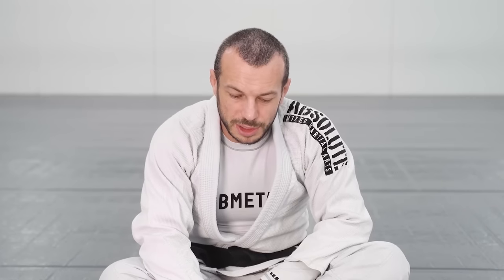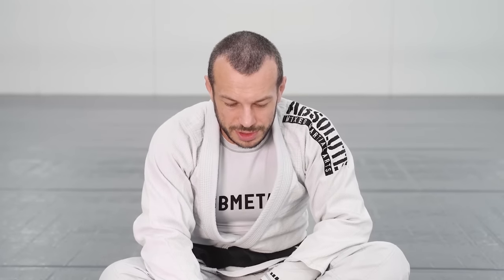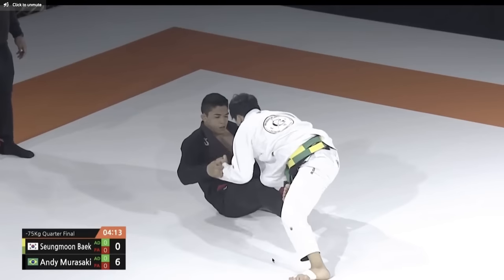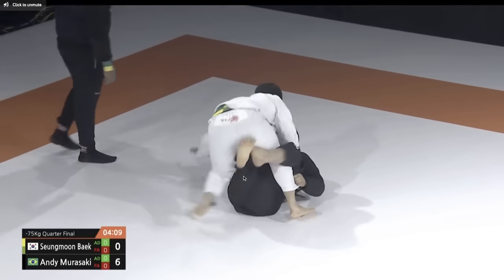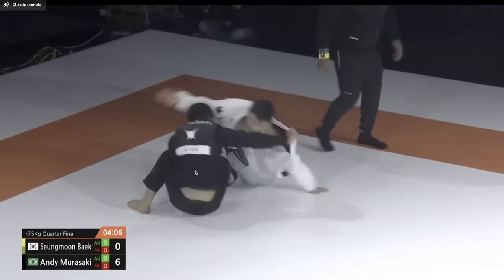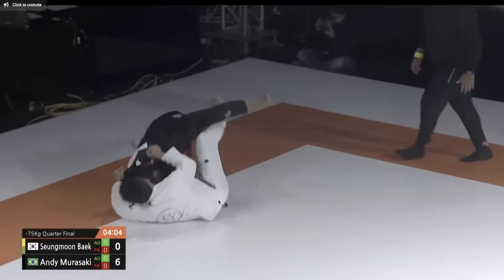Just a little bit of background. I'll show that again — you can just watch. So he's in De La Hiva, gets stepped over towards headquarters. He's going to elevate, retract his leg, and come up into a single leg and get the takedown.